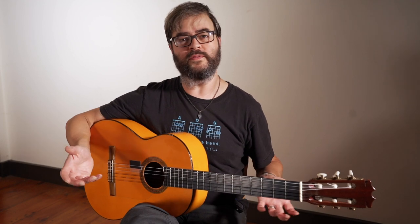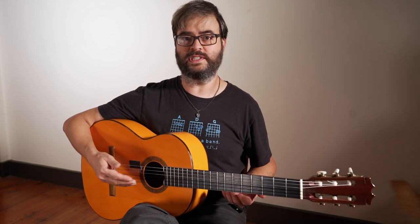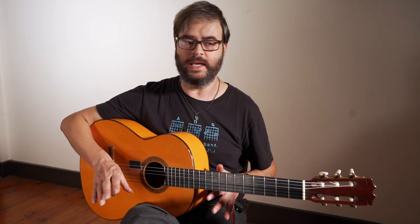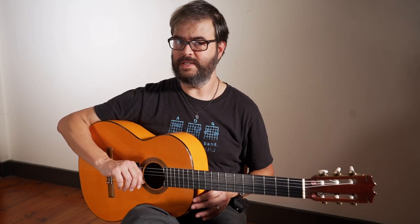We know that a Bulería is played por medio and a Soleá is played por arriba — and the E for the open-string key. So this is the kind of logic we're going to use. Now let's try a Tangos, which is generally played por medio, and see where it is. Same game: we're going to listen, figure out what that resolution is, and that's going to tell us where to put the capo. When I've now played Tangos — this might be a trick question.